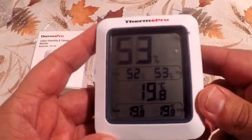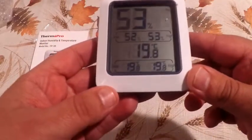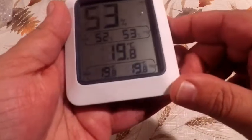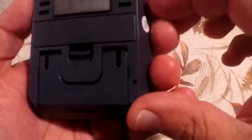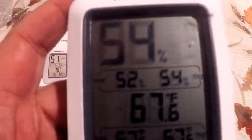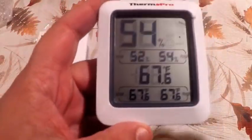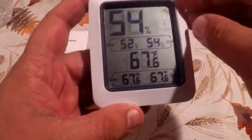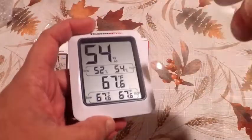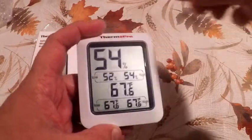It is that simple guys. From the looks of it, it is on Celsius, so I'm going to go right here in the back, click on it, and it is on Fahrenheit. What I'm going to do is remove this plastic material that comes with it to protect the screen — it leaves a little glare with it on.